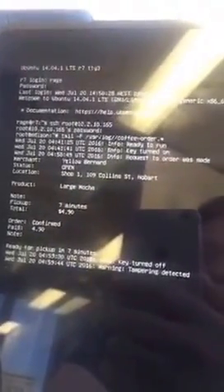This is the output from the script. I don't know if it's readable on Periscope, but you can see it's got the order, the time, how long I've got before I pick it up, and where I'm ordering it from. The tampering warning is just a warning that I pushed the button without the key in — which is nice, it logs it.